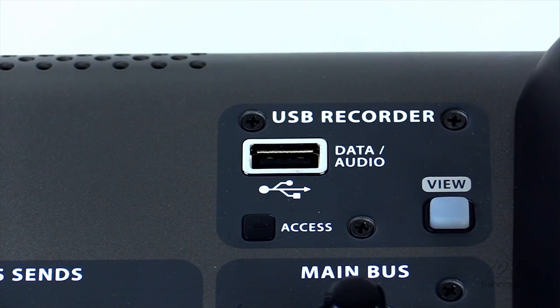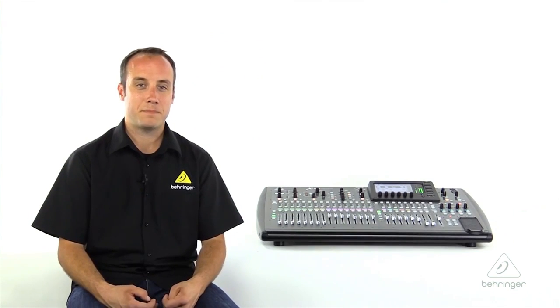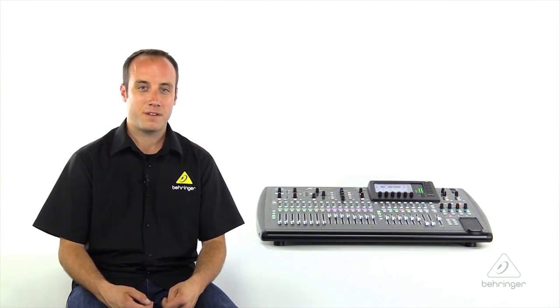Above the main bus section of the channel strip, we'll find the USB recorder. The USB recorder allows us to record two channels direct to USB stick — this could be your main left-right mix, a record mix, or any signals you assign. It'll also allow us to back up and restore our show files, as well as install free firmware updates from Behringer.com.